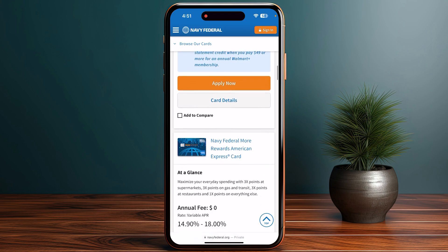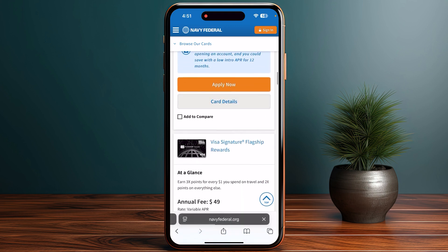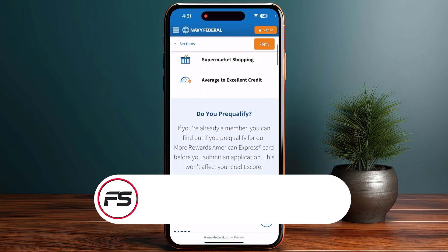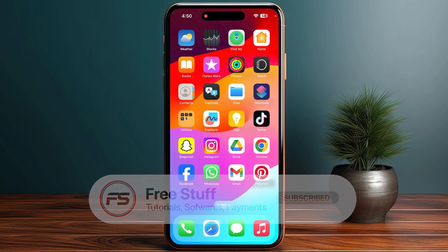You can use your Navy Federal card with Apple Pay at millions of locations, both in stores and within apps. Just look for the Apple Pay symbol at checkout and hold your device near the contactless reader.